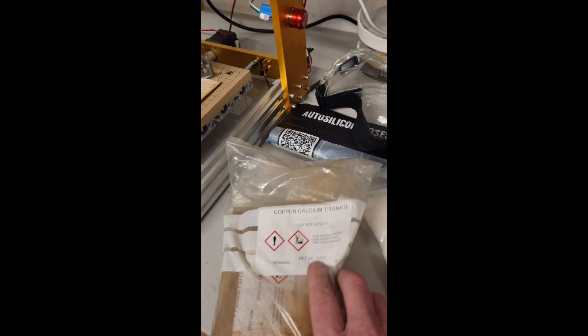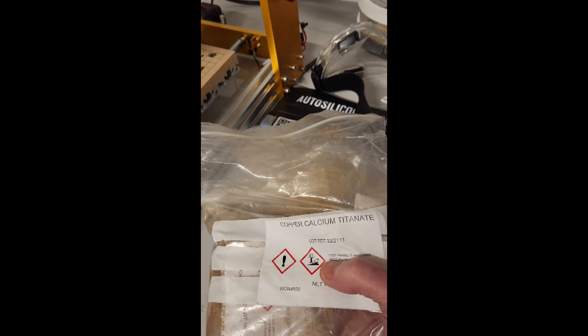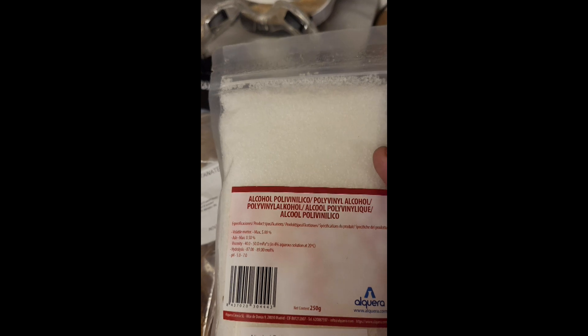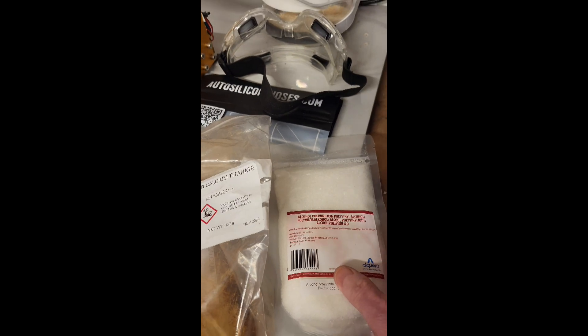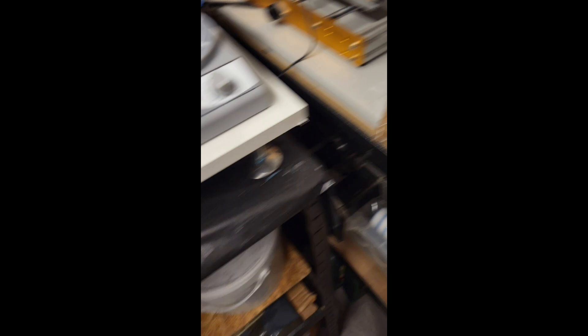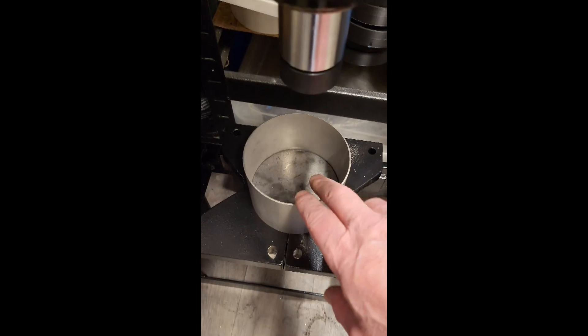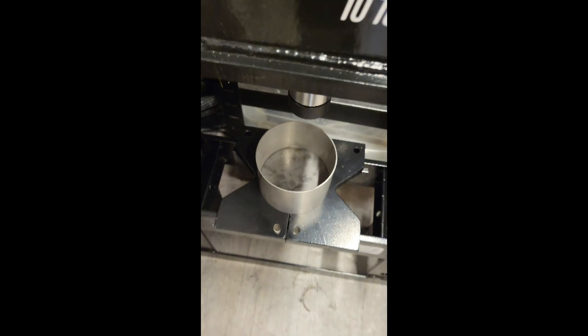And for the dielectric, this is the copper calcium titanate. This is the PVA — polyvinyl alcohol — for binding. And once that's mixed, it then has to be pressed. That's the 10-ton press. That's the die I'm going to use, just a steel plate, steel surround.